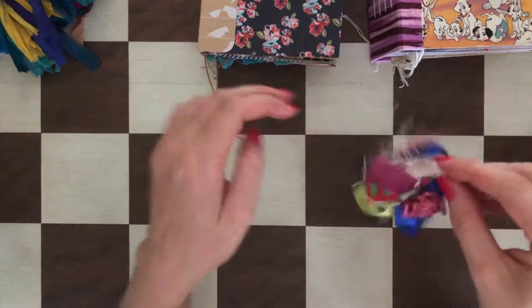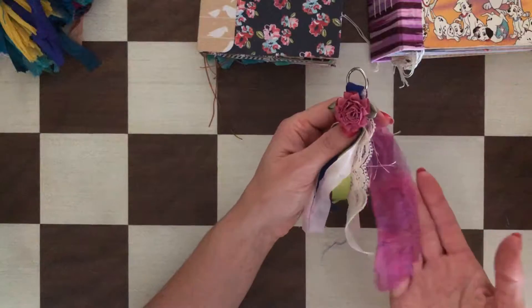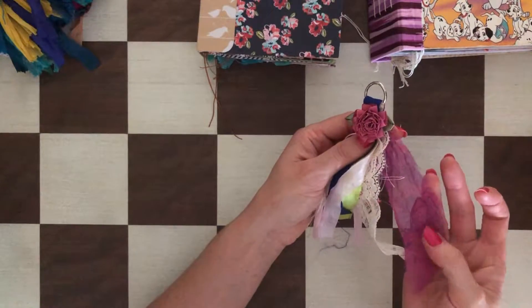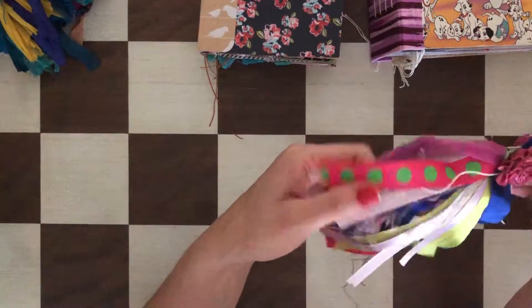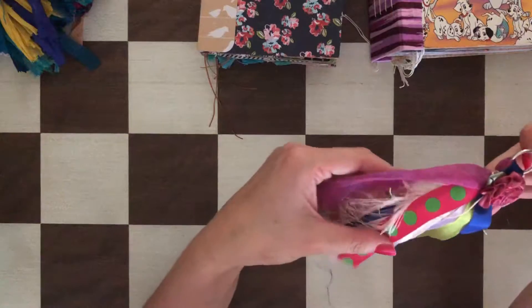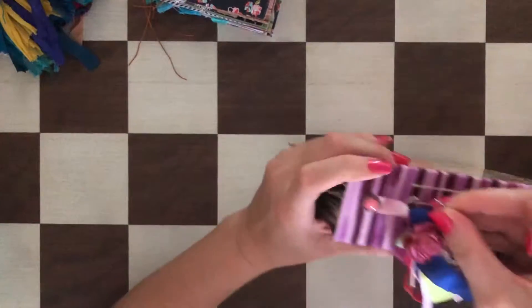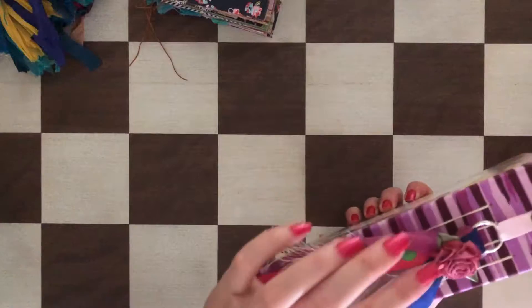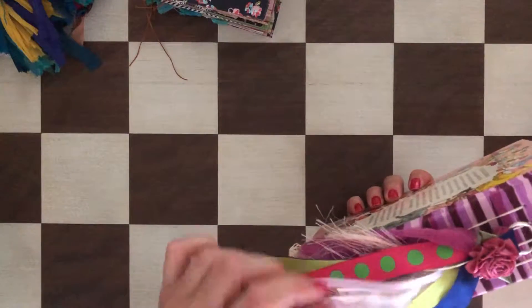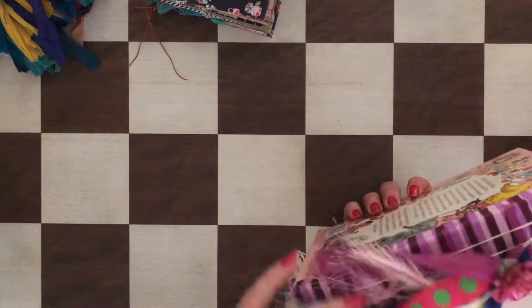This one is a cute little tassel. It has seam binding, sari silk with a flower and leaf pattern, a rosette, and some lace. It's very delicate. The colors are kind of lime green and light lime green, and this part is between blue and purple — more into blue. These colors really work together and create a nice contrast.